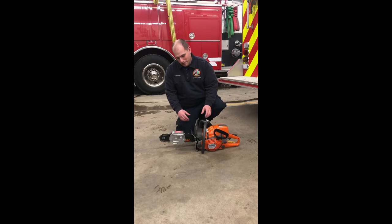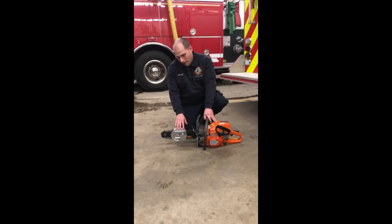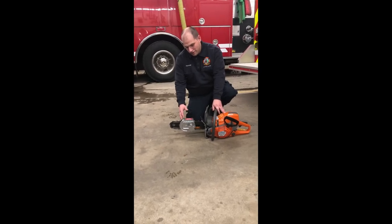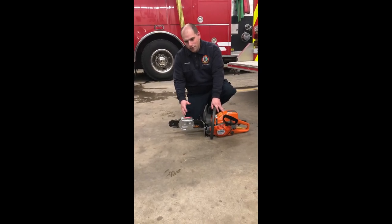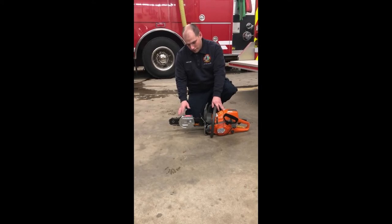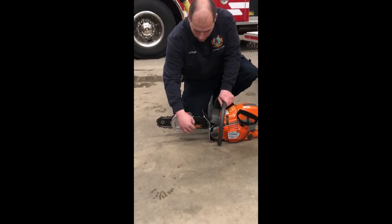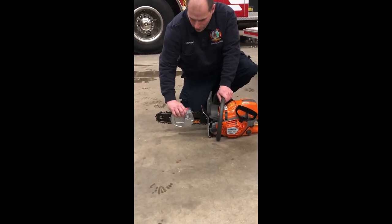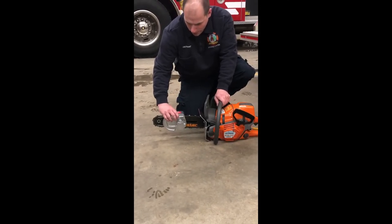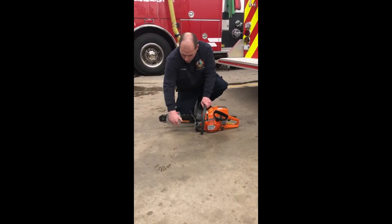There are a couple of extra features to be aware of. This saw does have a depth guard on the bar, which basically prevents you from going through the roof rafters or any type of structural component of the roof. This is adjustable — there's a little wheel here you can unlock, and you can slide it back and forth along the bar to wherever you need it for the particular roof you're working on.